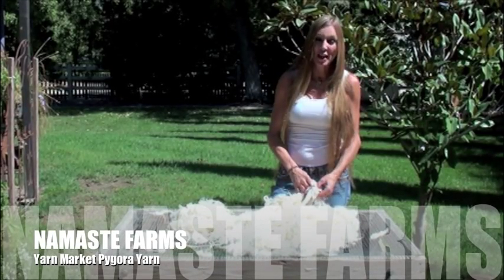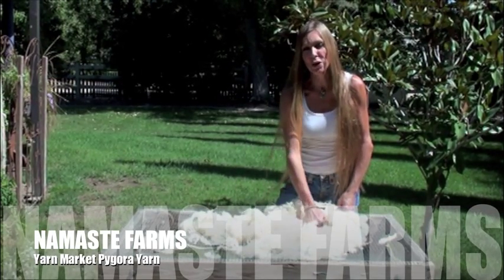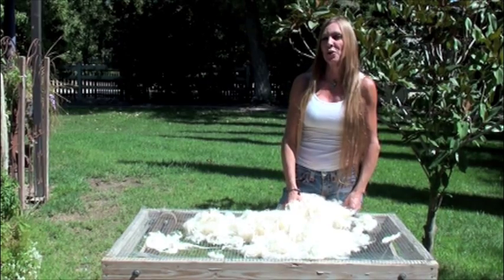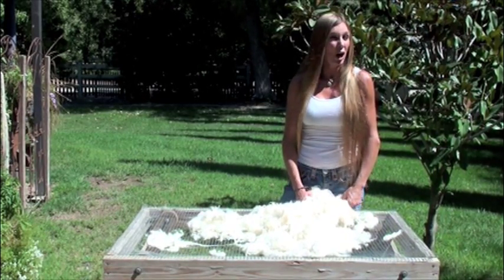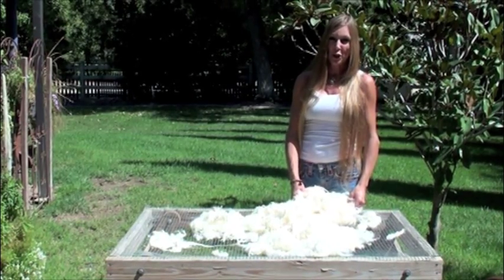Hi, I'm Natalie from Namaste Farms, and I'm going to show you some pagora fiber today. Pagora comes from goats, and pagora is actually a crossbred goat. It's a cross between a pygmy and an angora goat, and the thing that makes it really awesome is that their fleeces don't coarsen with age like an angora goat does.